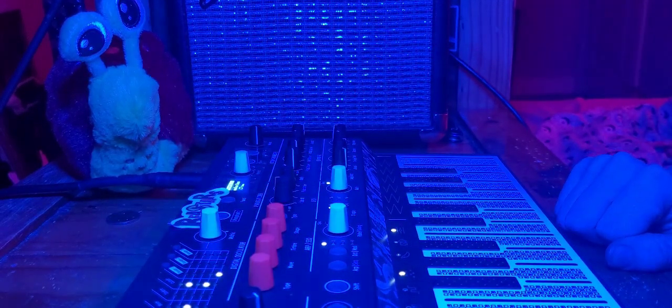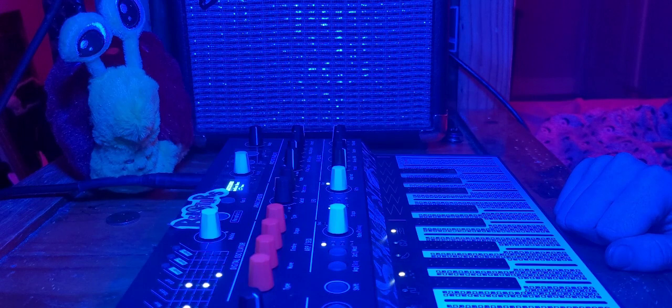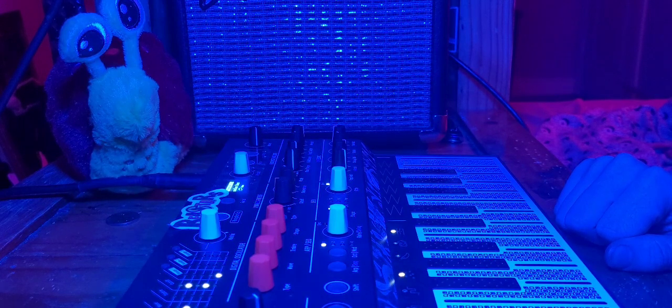This won't be like a song or anything. I just found a patch I really enjoy, so I'm just going to be playing with it.